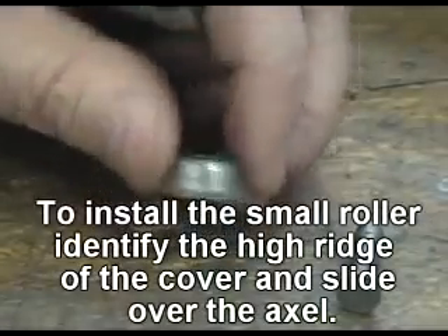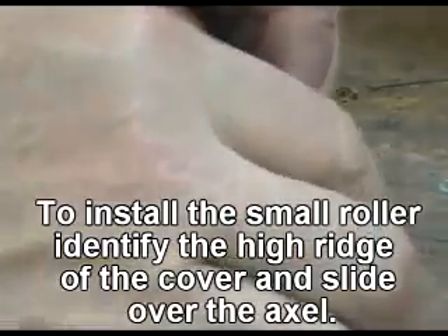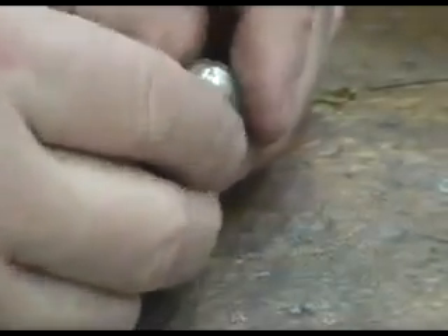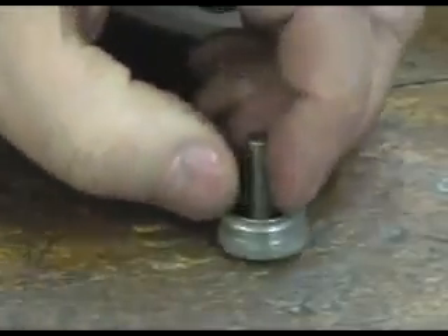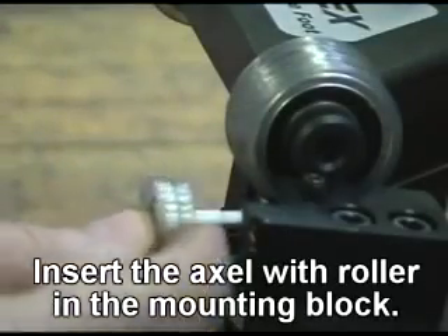To install the small roller, identify the high ridge of the cover and slide it over the axle. Insert the axle with roller into the mounting block.